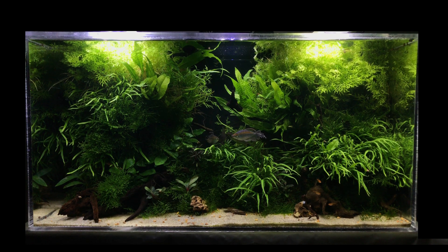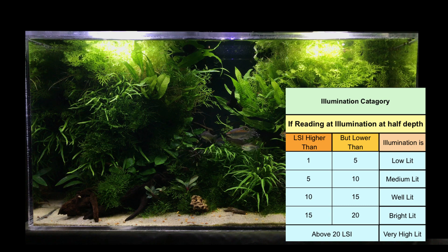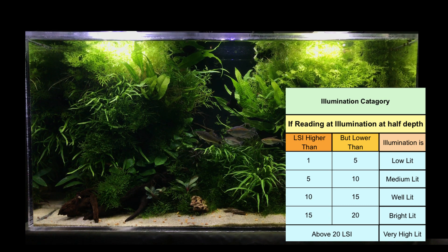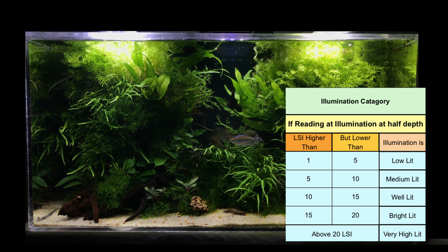What is the definition of low light or bright light? If the light illumination in your tank is less than 5 LSI, then you are in the category of low light. Only moss, anubias, and fern will be able to survive such light conditions. Most of the aquatic plants will not grow in this light.